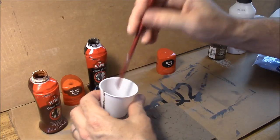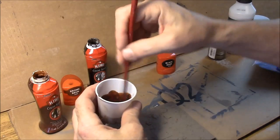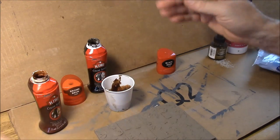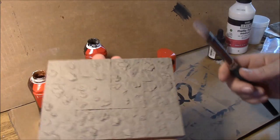Then we're going to take these two and mix them up. The wash is done. I'm going to wipe this off and we're going to go ahead and apply this to one half of our floor here.